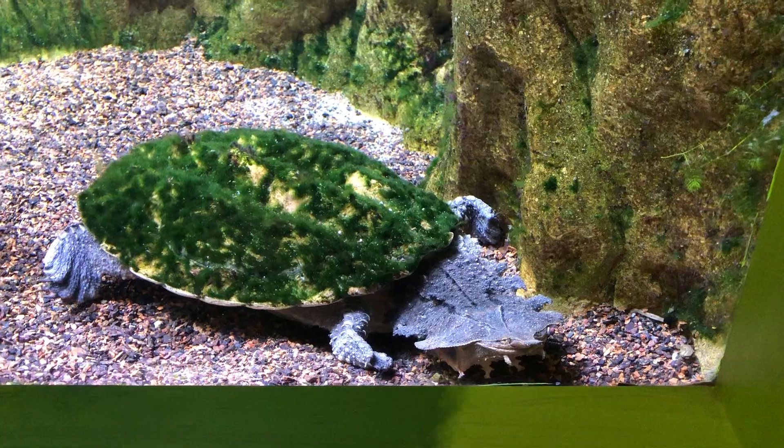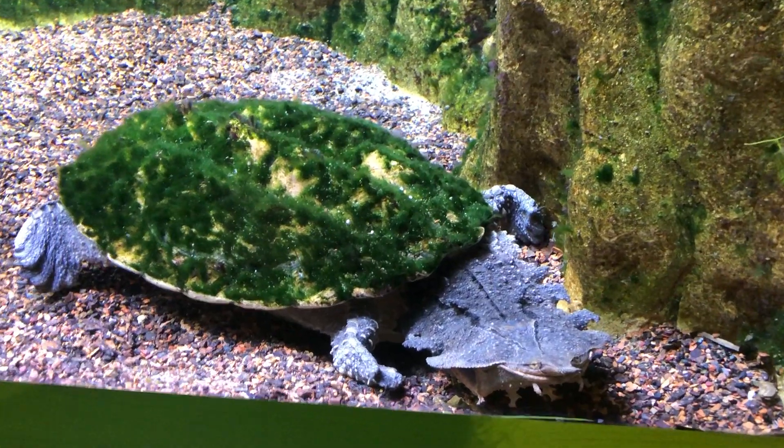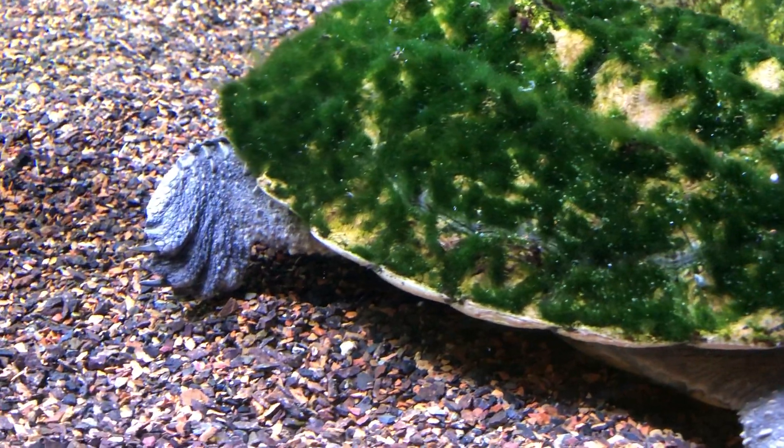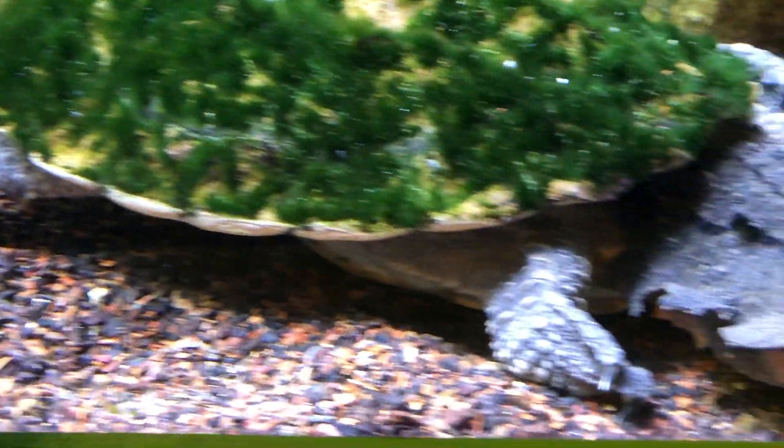So you might think of a turtle as being a slow animal, but actually this guy is lightning fast. Literally, if you blink you might miss him eating the fish.